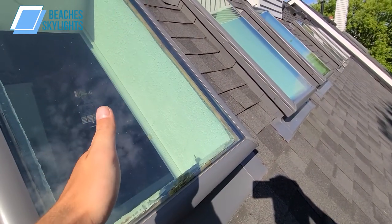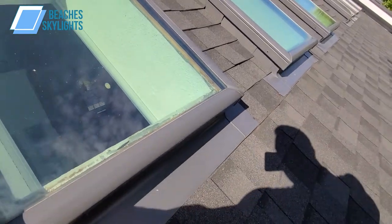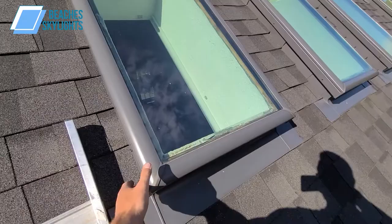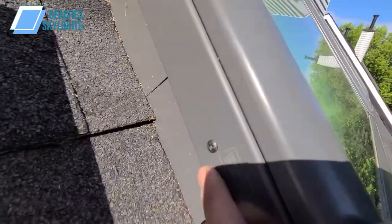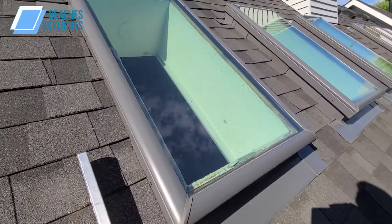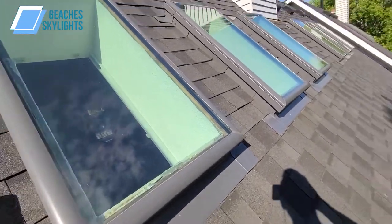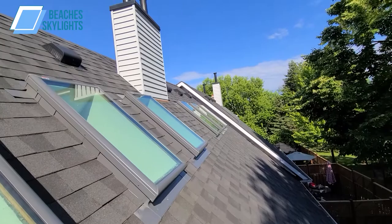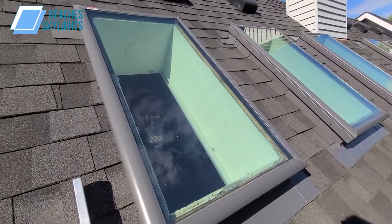You can see the curb kind of poking through here — the wooden curb — and the drywall is extending through the roof structure all the way up to the top of the curb. The blind is going to be resting on top of that curb. To do that we've got to remove the skylight today. We'll just need a number two star bit; I believe there are three, six, eight, ten screws to remove all the way around. Got to do that for all three today.